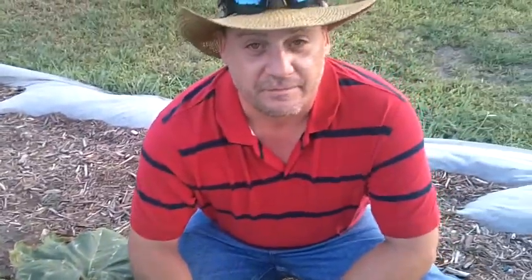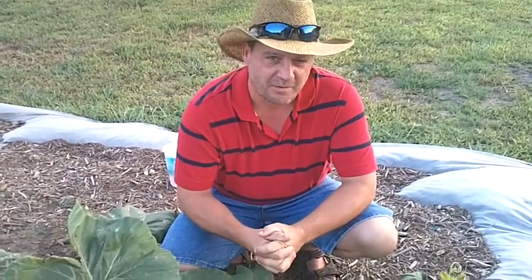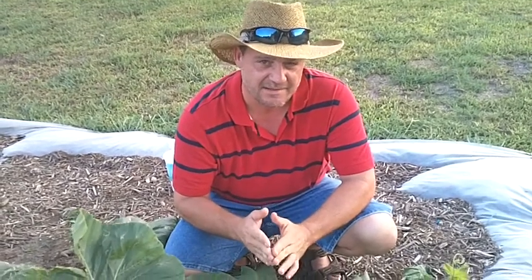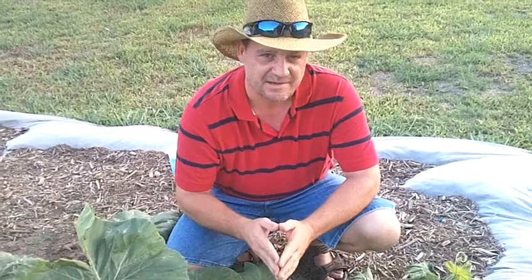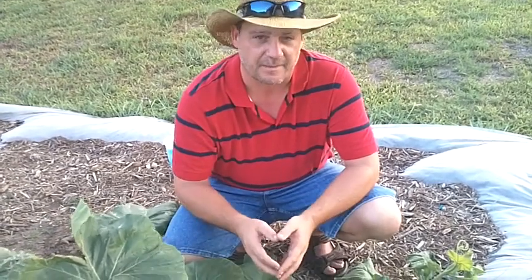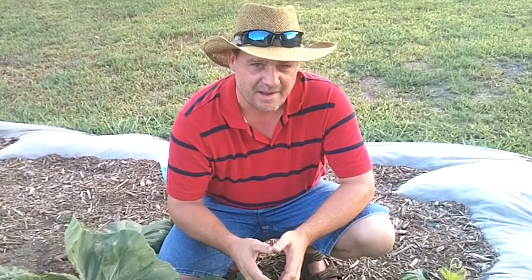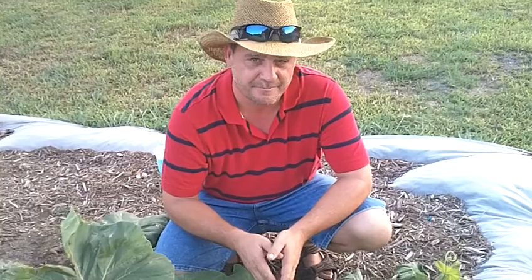So if you have the squash vine borer get on your plant, watch part one and two of this video — you can save these plants. You've worked as hard as I did to try and get them to grow like this. Thanks for watching GiantVeggies.com, and look forward to the next episode on the watermelon plant. Thank you.